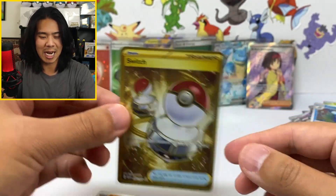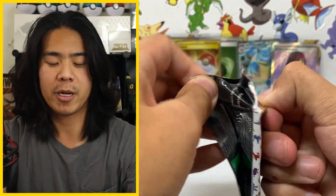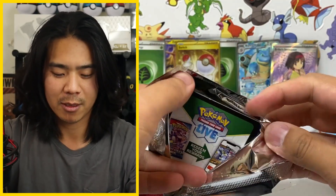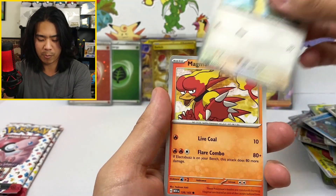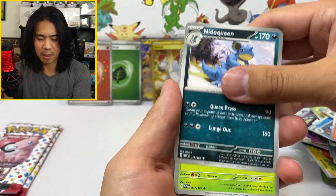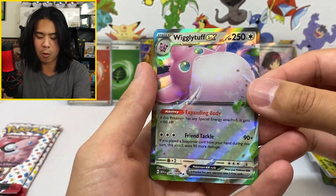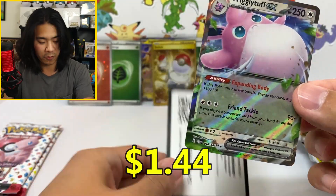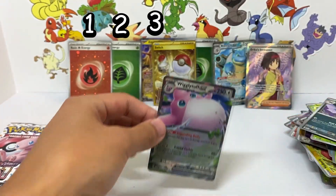We have the best luck every time — never disappointed in an opening video for a brand new set. Every single time we pull something super dope. Obsidian Flames, we got a gold Charizard. Paldea Evolved, we pulled the Iono. Base Scarlet and Violet actually kind of sucked for us, but that's okay because we're pulling stuff right here. Wigglytuff EX into a regular fire energy. Hits on hits on hits. How many hits do we have so far? Eight hits — that is a pretty good pull rate. Let me know what you guys think.